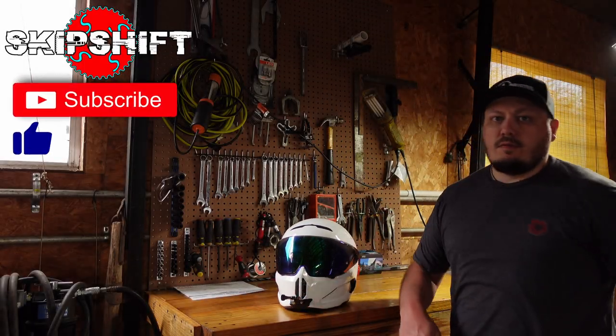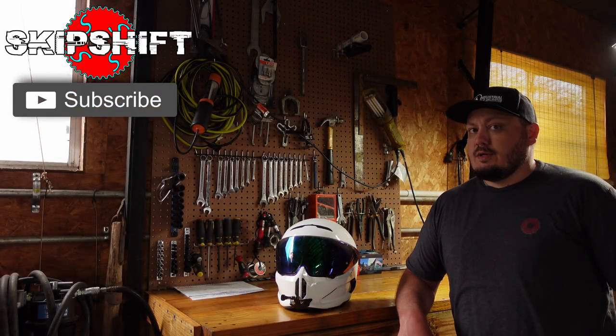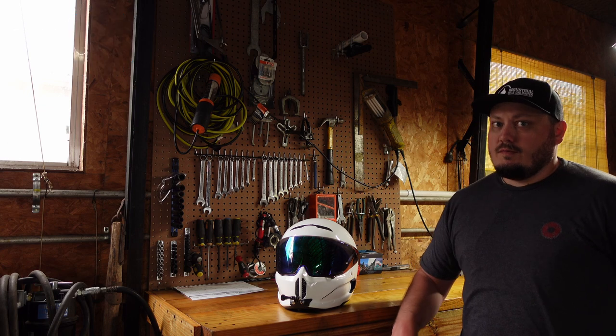This 4.0 came into the shop just over a month ago. I've been putting on as many miles as I can in the meantime, so it's time for that one-month review.